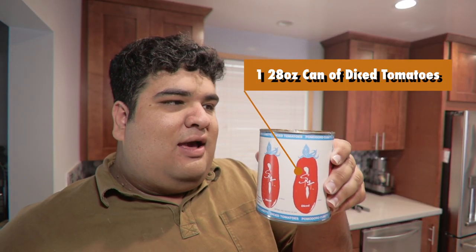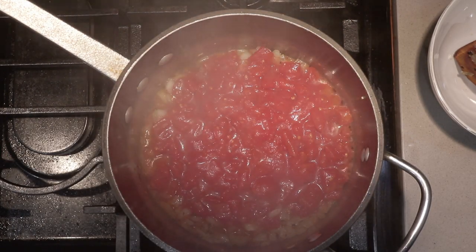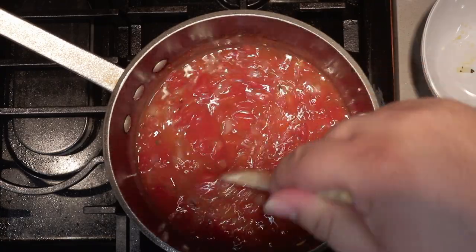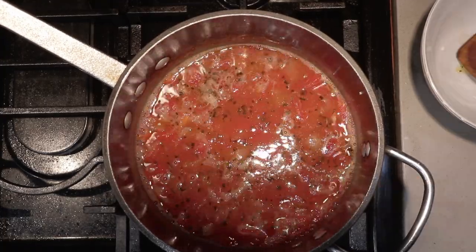Cook until the onions turn translucent. Once the onions turn translucent, add one 28-ounce can of diced tomatoes. Reduce the heat to low. Finally, add two cups of chicken stock — if you're vegan you can use veggie stock. Give everything a good mix and bring it to a boil.